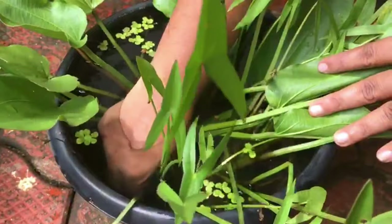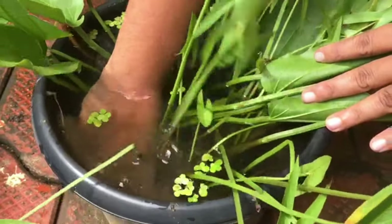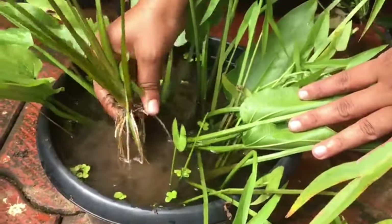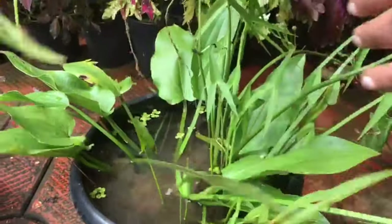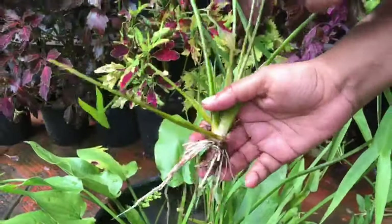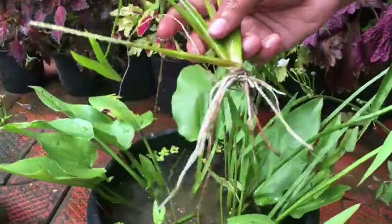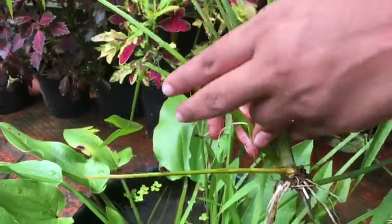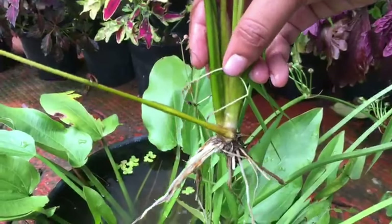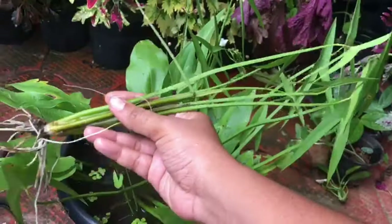I am using a baby plant. Now we are using the roots, and I will use the roots. I will add the plant in the pot first, then I will add some more plant.